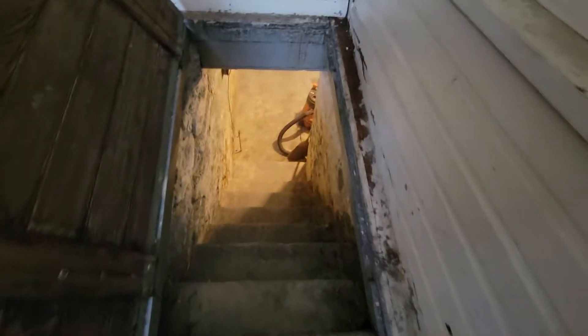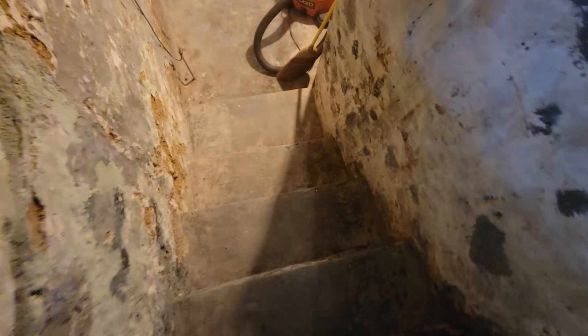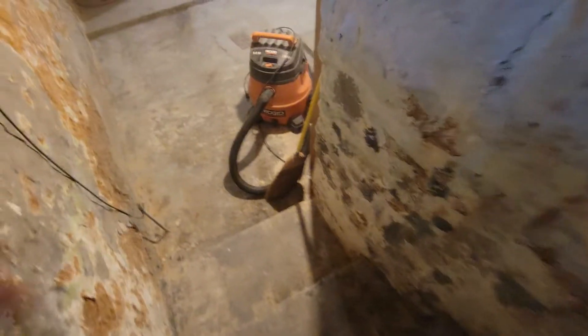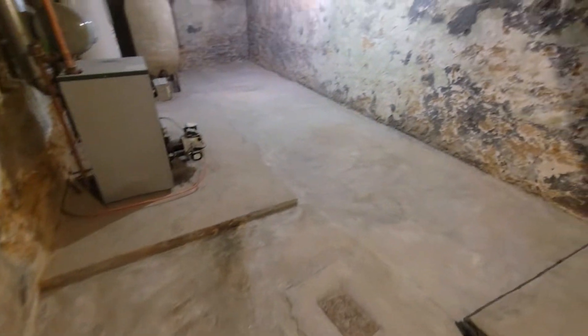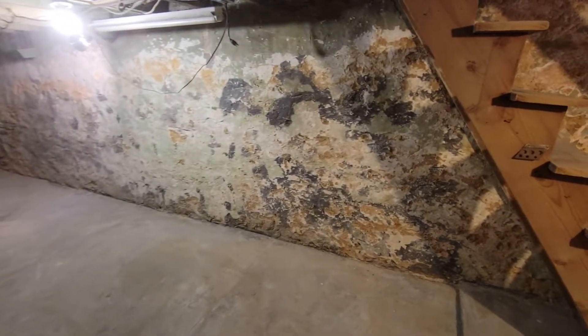I think we're recording and I think we've got a pantry and storage area down here. You have to be careful going down but the steps are safe — they're just unequal. And then down here we've got light.